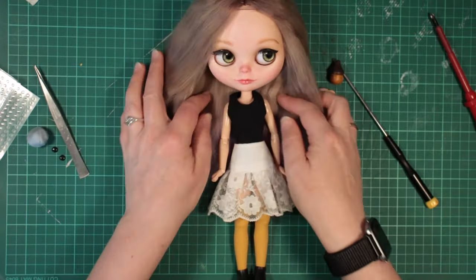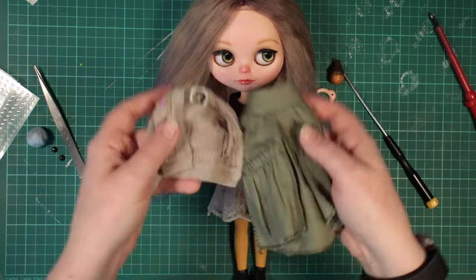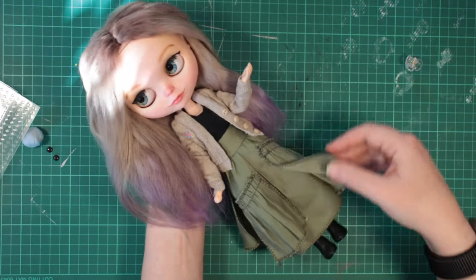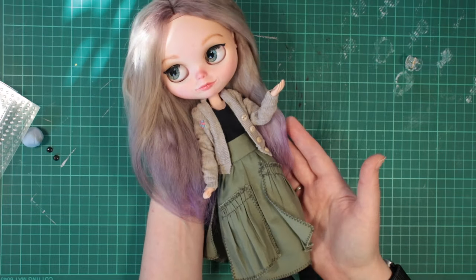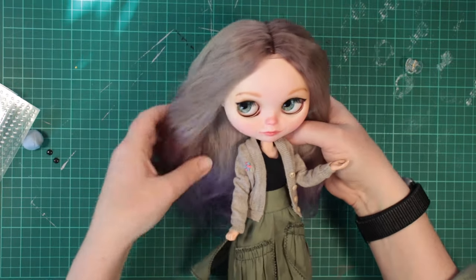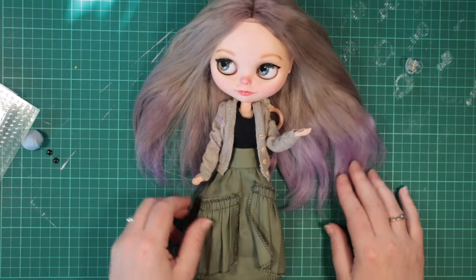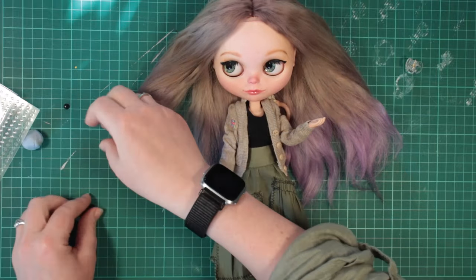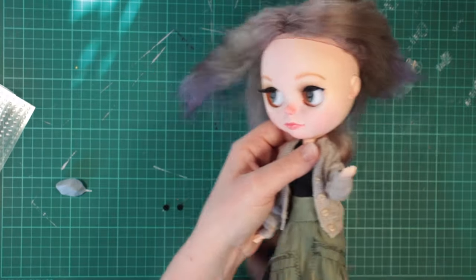She looks so cute. She's really different to my usual customs. Let's get her dressed. Here she is — or rather, here I am. This was so much fun. It's nice to work on a girl who I get to keep, and I'm so happy to finally have a proper mini me. My only gripe would be that the hair colour didn't come out quite like on the box, and the purple isn't quite as vibrant as I wanted either. But if it really bugs me, I can always add more dye another time. Otherwise, I'm so happy with her.